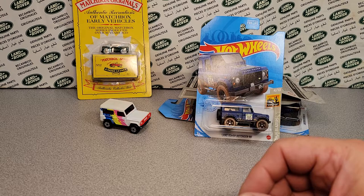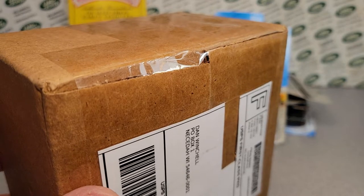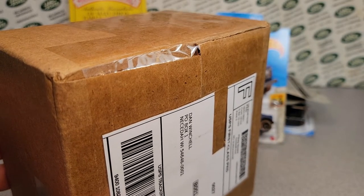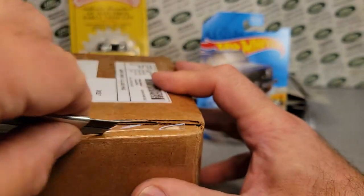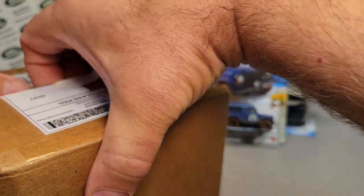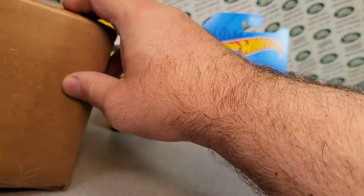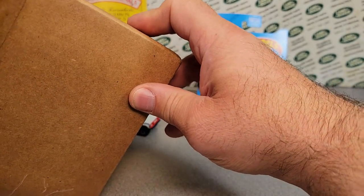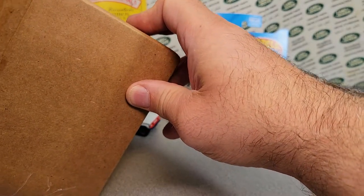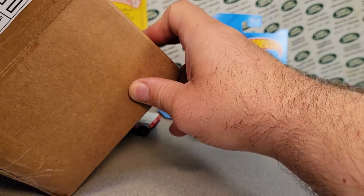That is it for that one. We got one last one. Thank you for sticking around — hopefully you guys are enjoying your Saturday. This is from Allenton, Pennsylvania. Let's see what we've got here in this box — I believe it's from eBay. Oh, we got peanuts! Come get them peanuts. What in the world do we have in here? We got peanuts all over the place, folks. It's a whole big carnival accident in here. Holy cow!